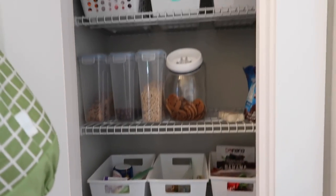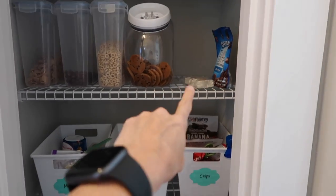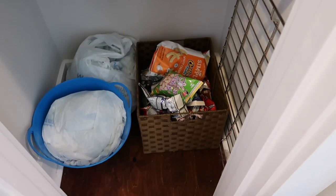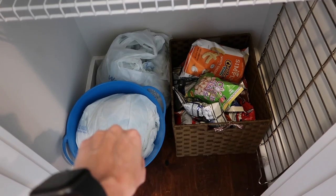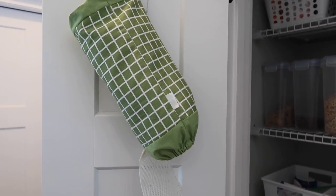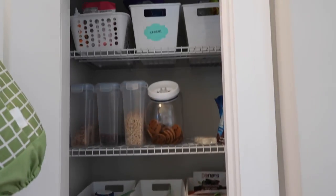Alright so this is our regular pantry and it's not horrible but there are some things that are out of baskets — I would like to have baskets for those. All these bags of chips, I would like to have baskets for those. The bottom's not too bad but I feel like we don't really need all of these bags so I might get rid of some of them, because we also have this little bag holder which I could fill up even more.